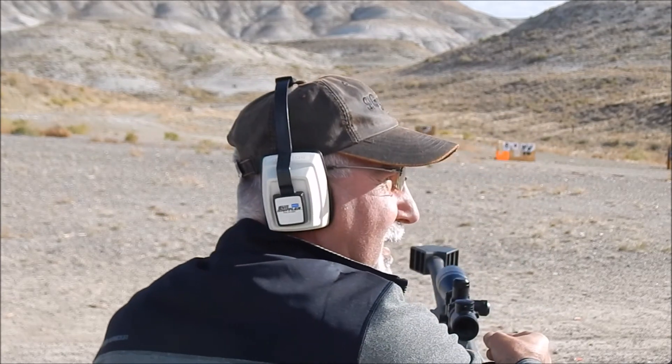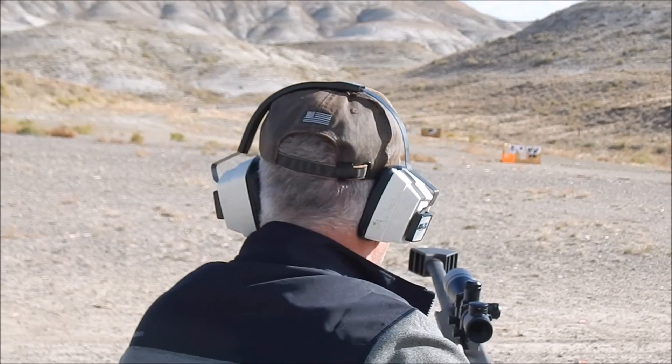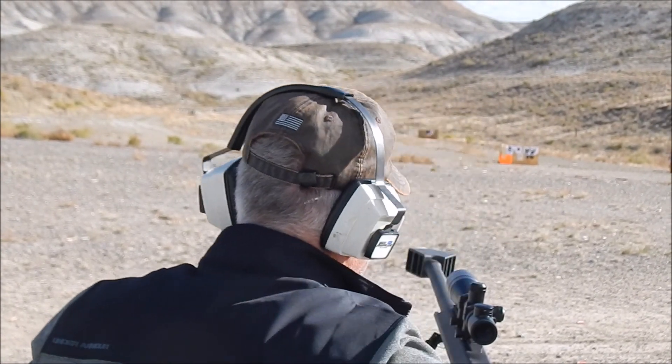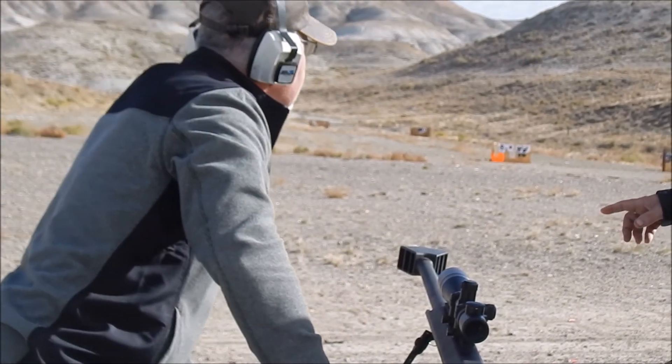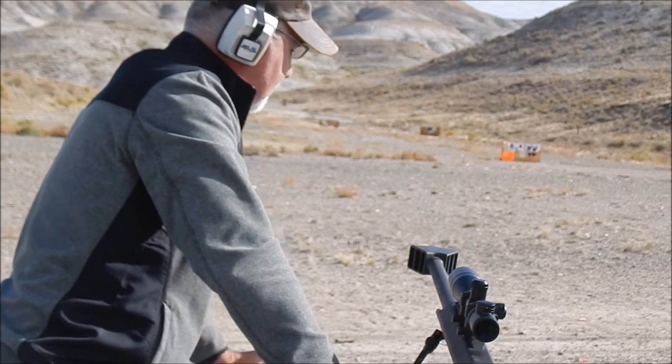Yeah, that's not that bad. No, it doesn't have much recoil. I let little kids shoot it. Yeah, it doesn't. I got two breaks for it — a two-chamber and a three-chamber — and this one takes about all the recoil out of it.